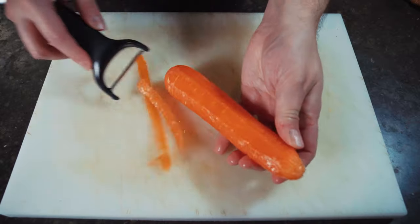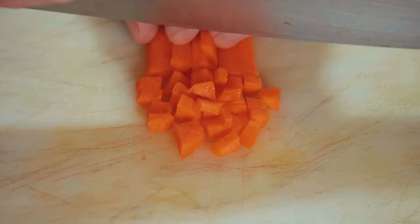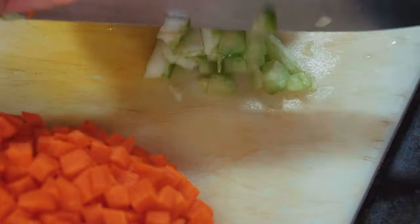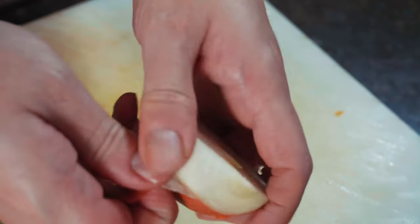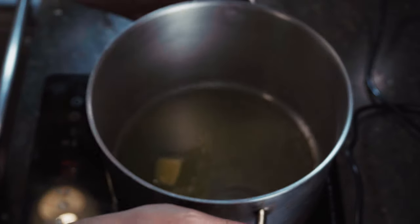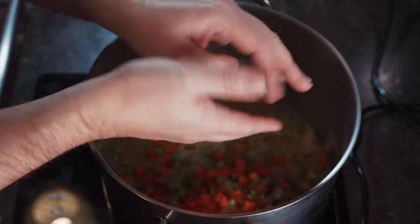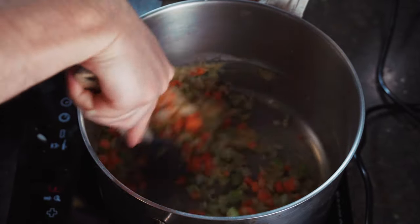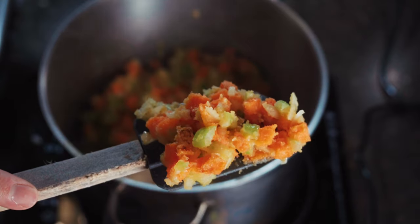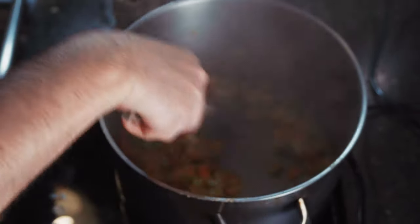First things first, I need to prepare some vegetables — this is where you can get a little creative. I'm going to use the traditional mirepoix vegetables: carrots, onions, and celery, cut down into a fine dice, keeping them all about the same size. Then we're going to make a roux — add some butter and flour and let that cook for three or four minutes until that floury smell is gone. Then we add the vegetables into the pot and cook for about five to seven minutes until translucent. Then I'll add some white wine to deglaze the bottom of the pot and start making our sauce.